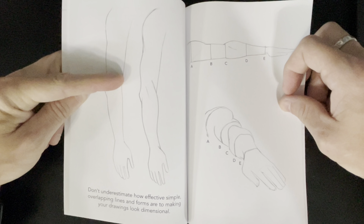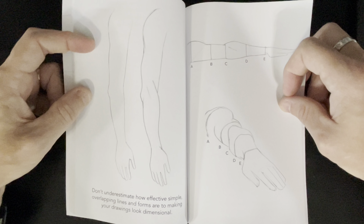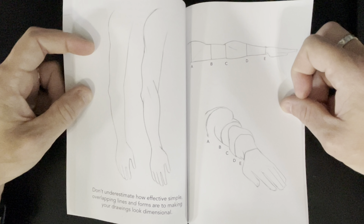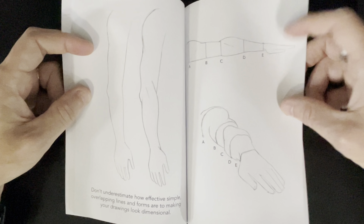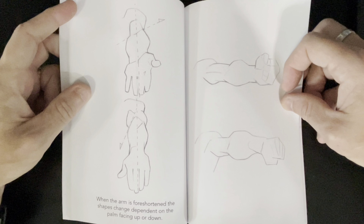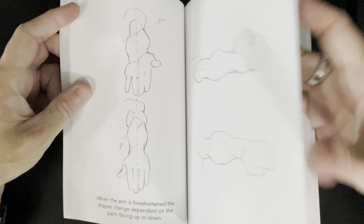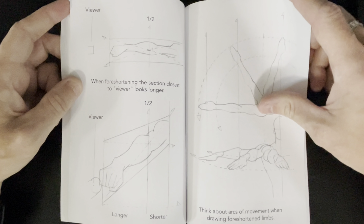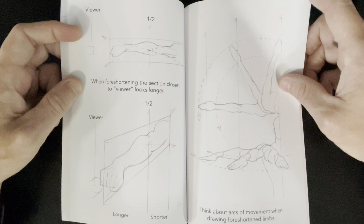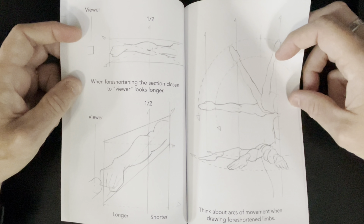Overlapping — subtle overlaps give depth. There's no depth to this figure or this arm, but this arm now has depth to the right because of the overlaps. Different angles on the forearm, getting back to the whole twist and how it looks differently. More foreshortening there.